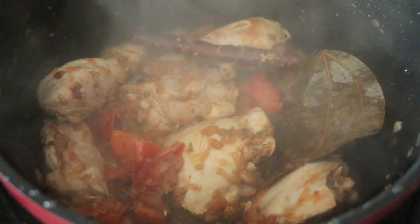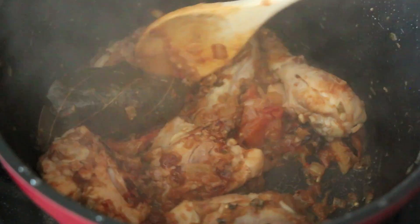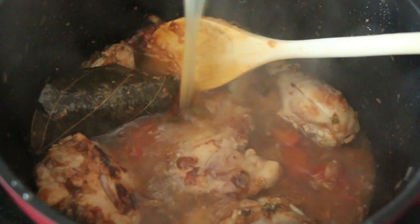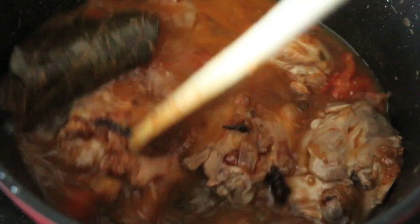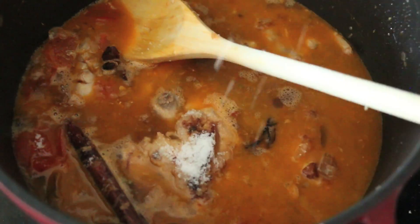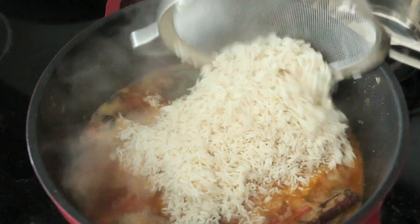Oh, it smells so good! The chicken is cooked through really nicely. Now it's time to add the liquids — here's another secret: a little bit of chicken stock, which is going to add a ton of flavor, and some water to round things out. I'm bringing this to a boil first and seasoning with a touch of salt. This is a good time to add the salt because the chicken has cooked through and you can taste the broth to see if it has enough salt to your liking.